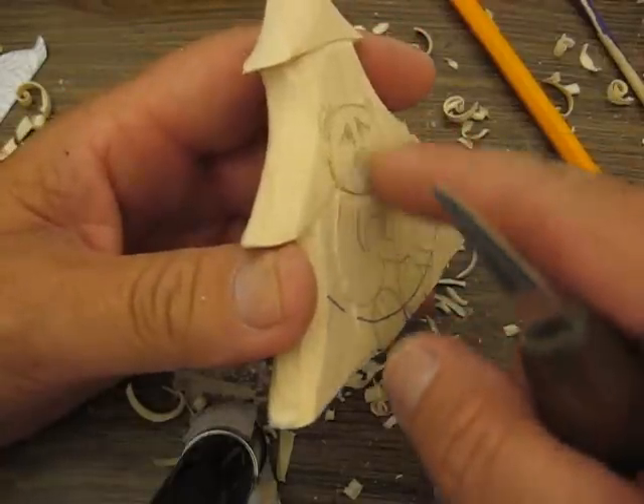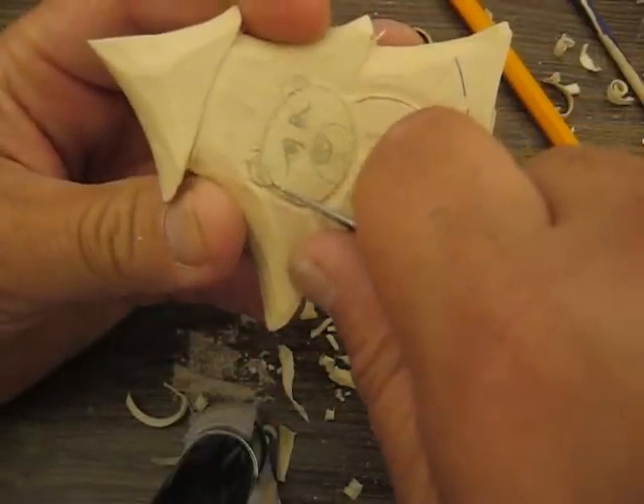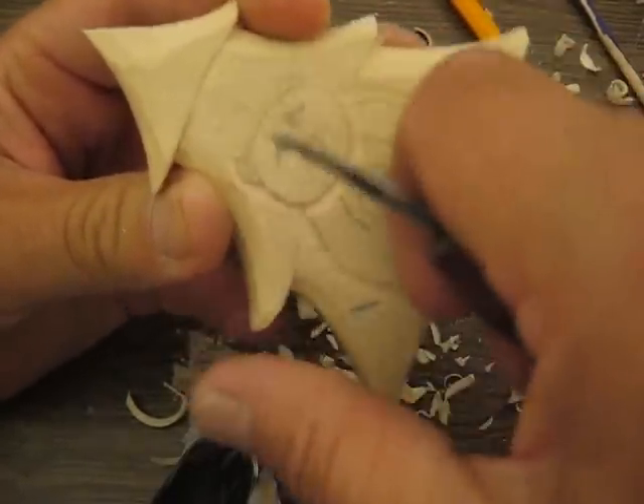See how it's starting to shape up a little bit. But the thing with relief carving is you're just making the illusion that it's deeper than what it really is.